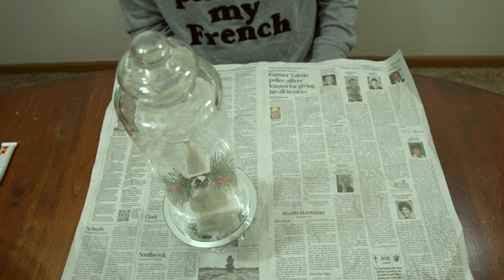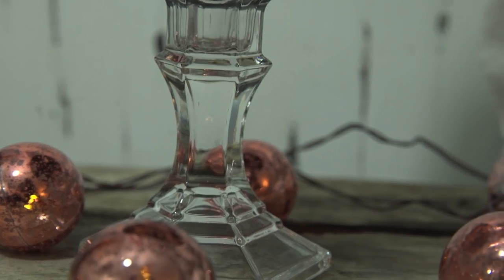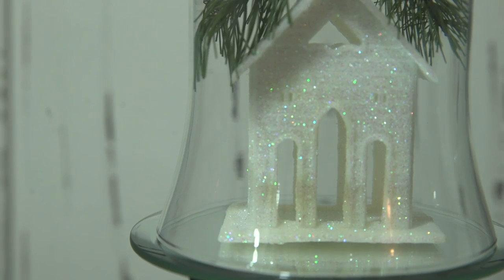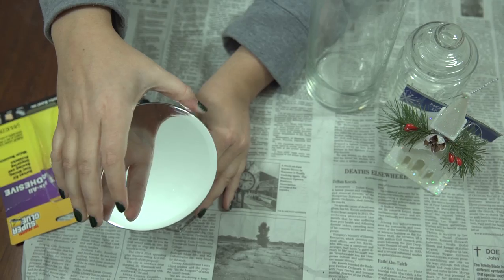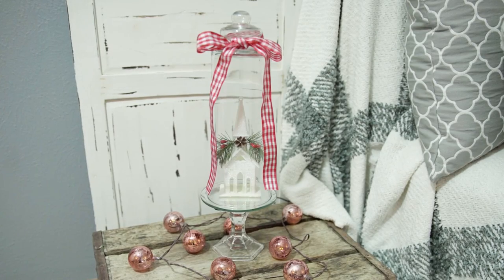That's it for my first DIY! If you guys are interested in the other Christmas DIYs I have planned, I have some cute ones coming up. Thank you for stopping by — please like, comment, and subscribe if you liked this video, and I hope to see you back.